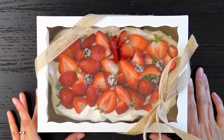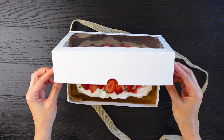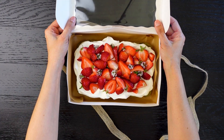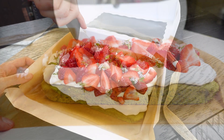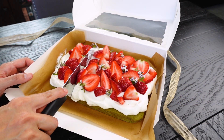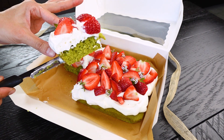Hi everyone! Today we'll be making my favorite drink into a cake. This is a matcha latte with brown sugar boba, so it's going to be a matcha vanilla cake. We're going to make it in a super cute size — a tiny little tray cake with some freshly whipped cream and some fresh strawberries on top for some brightness.